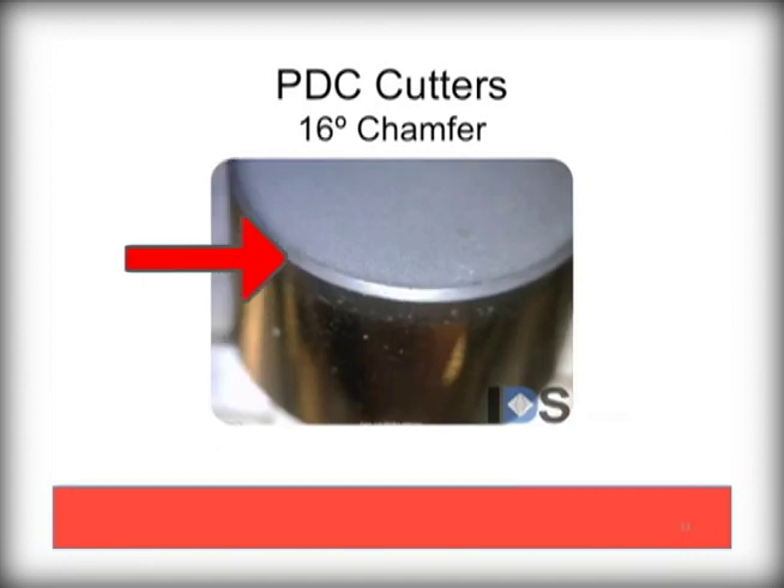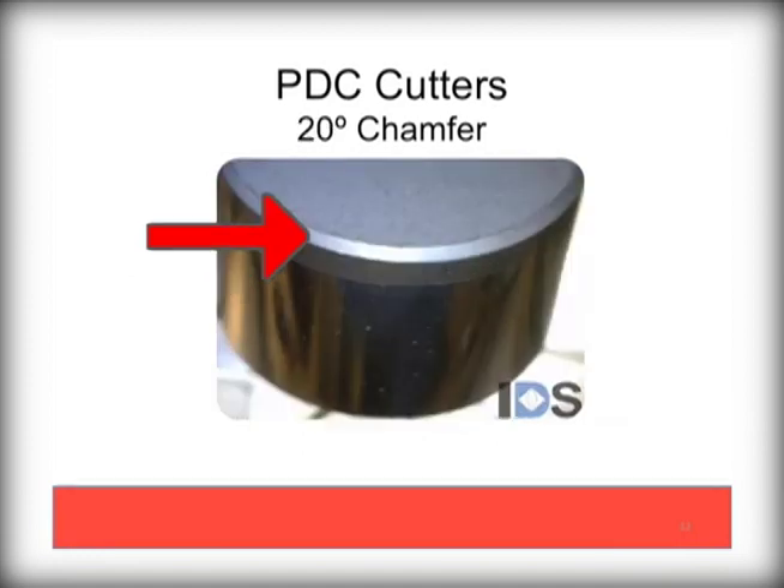This is a 16 degree chamfer, which is a commonly used variant on the Palmer Diamond Devil bits. They offer a perfect combination of durability yet fast penetration. And finally, a 20 degree chamfer. This option tends to be very durable but does have a slower penetration rate. These can be used in harder formations and can be special requested from Palmer if your formation requirements need such a cutter.